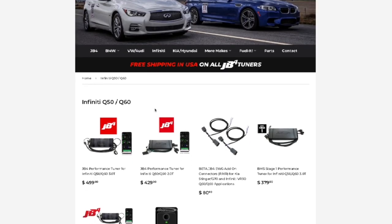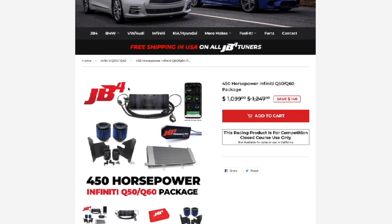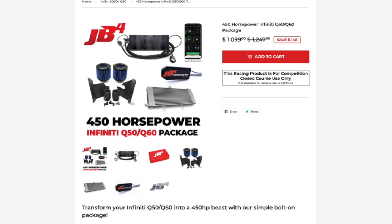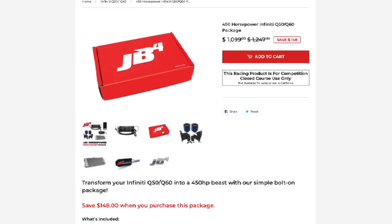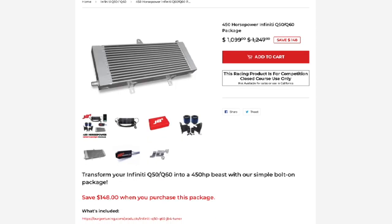You also have the option of Burger Motorsports tuning — I believe they have a 450 horsepower package available, which I'll also link in the description so you guys can take a look and see whichever one fits your budget. This is based on a budget scenario, so you can always get those items one by one. You don't have to get these packages all at once.